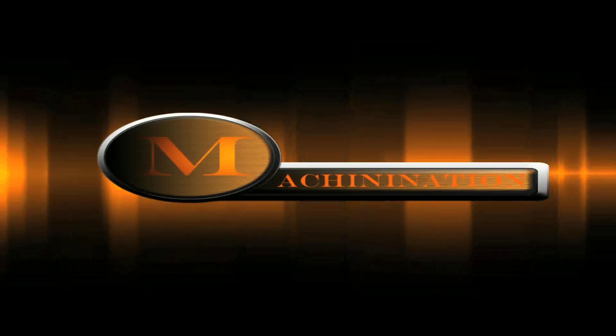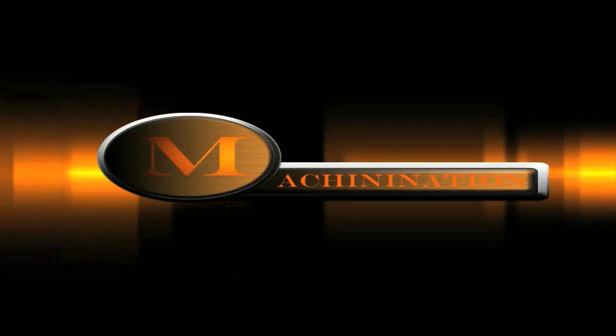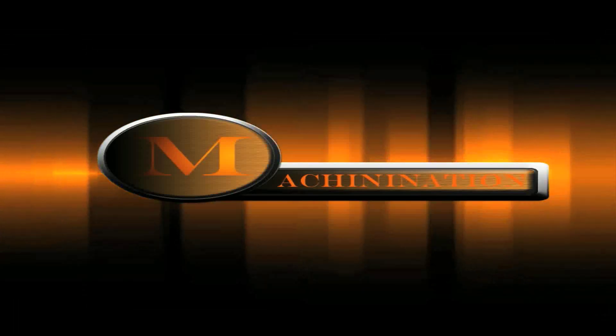When it rolls out in the final version later this year, this is Bold Donut from the Never Regret Clan saying peace out guys. Thank you, and I hope to see you on Machinination.com.